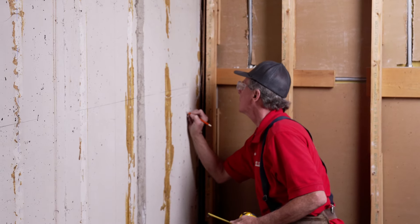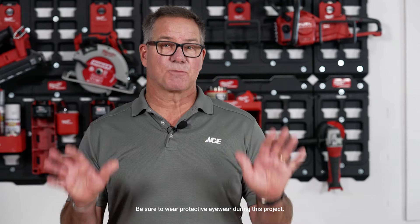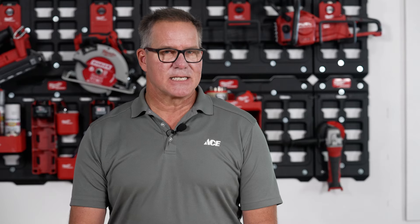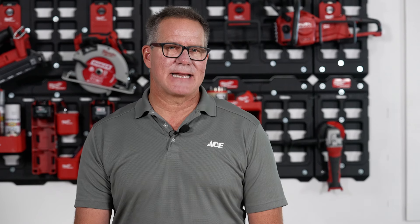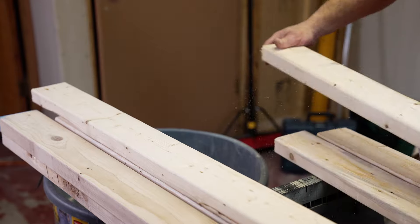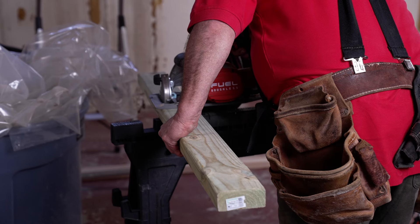Now, there'll likely be some small variance between your numbers as you go along. This particular basement was very square and pretty even. Since this is a basement, water is always a concern. To minimize the damage from a possible future leak, the frame will be mounted on top of treated 2x4s.